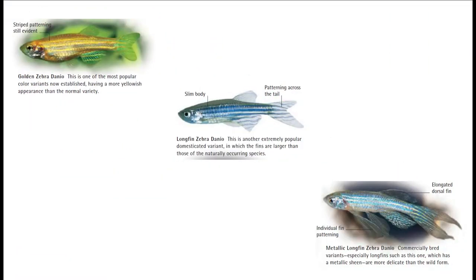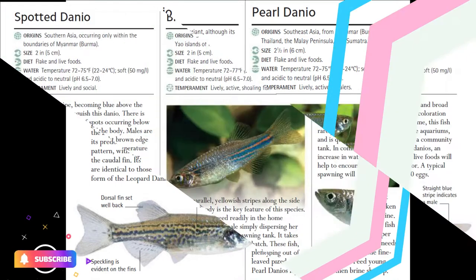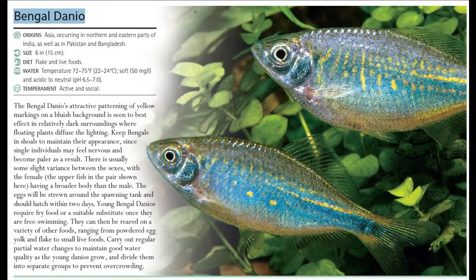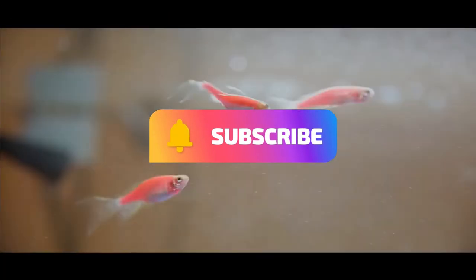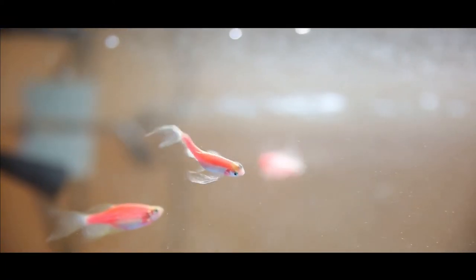Golden Zebra Danio, Longfin Zebra Danio, Metallic Longfin Zebra Danio, Leopard Danio, Pearl Danio, Spotted Danio, Blue Danio, Great Danio, and Bengal Danio.